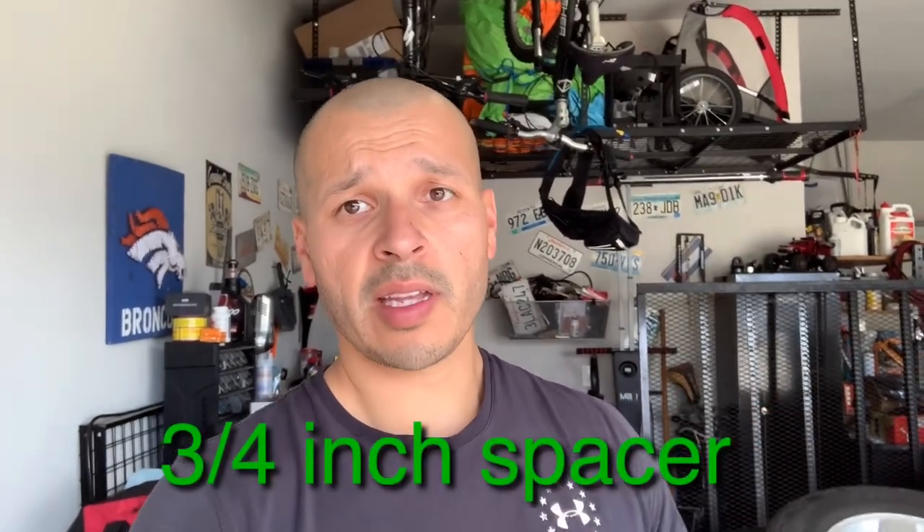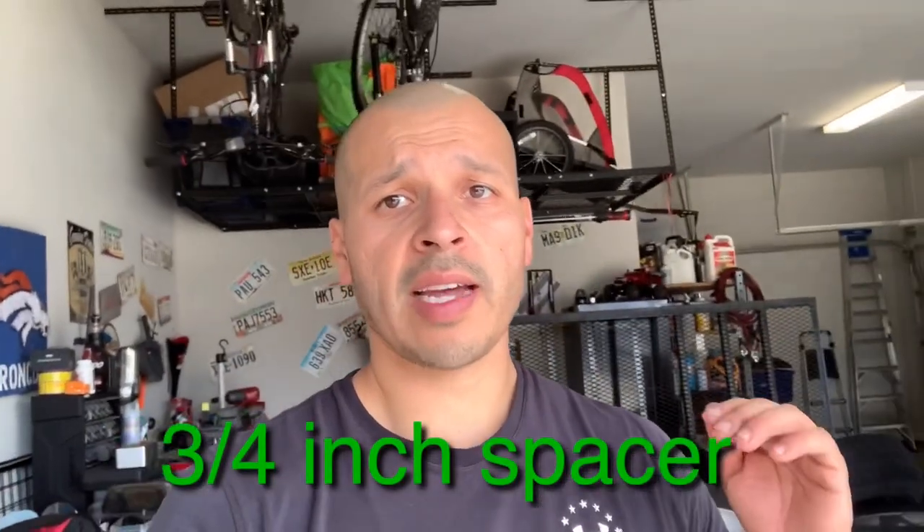What's going on guys, welcome back to the channel. Hope you're having a great day. Today we are going to finally level out the Jeep Wrangler. I finally got some wheels and tires for the Jeep, so why not? I got this Rugged Ridge leveling kit — I've had it laying around forever, just never had the motivation to do it. But now that I got the wheels and tires, it definitely has me motivated to put them on.